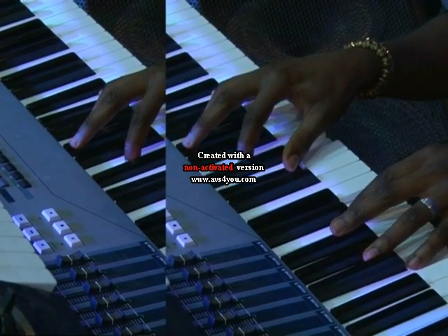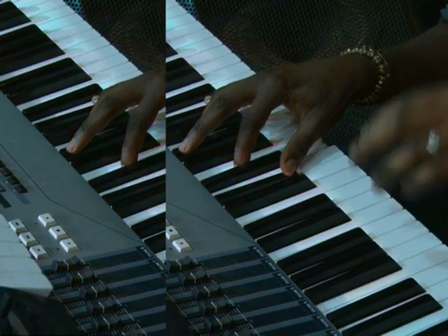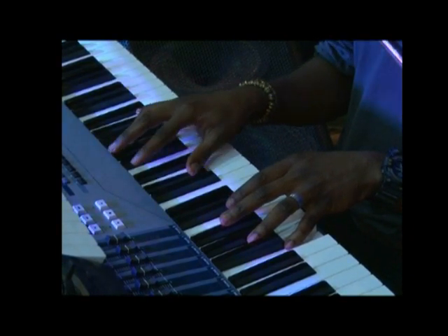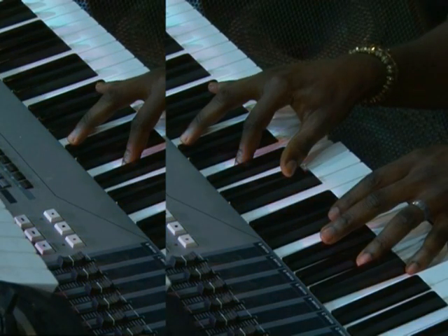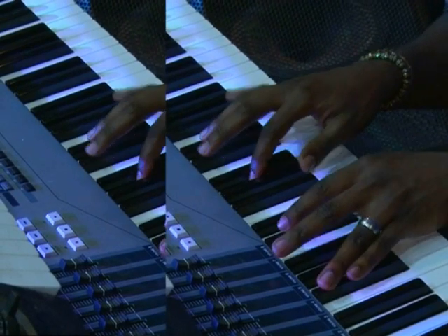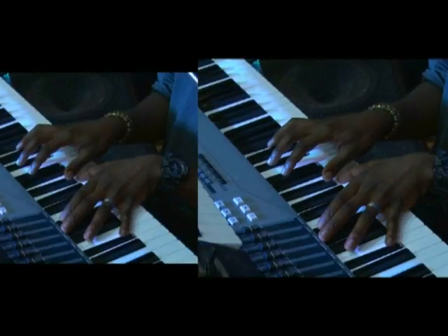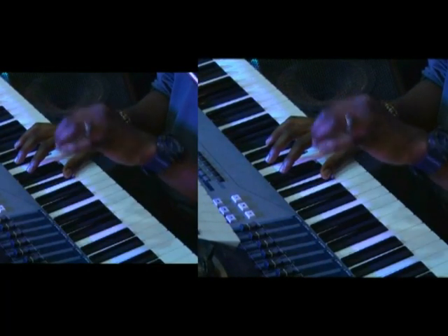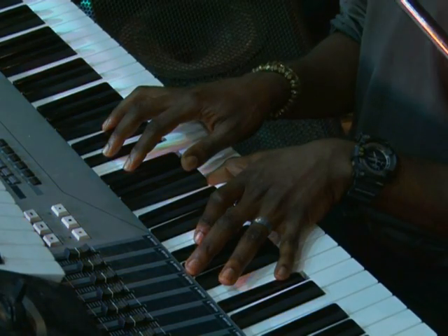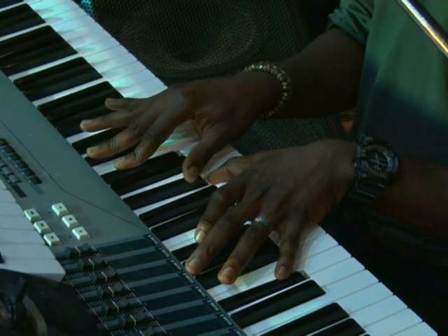And the next chord — F diminished 7 — I have F on my left and D; on my right hand I have A flat, B, F, and A flat. So it takes us to an E flat minor 9: on my left hand I have E flat, B flat, F; and on my right hand F sharp, B flat, C sharp, and F.